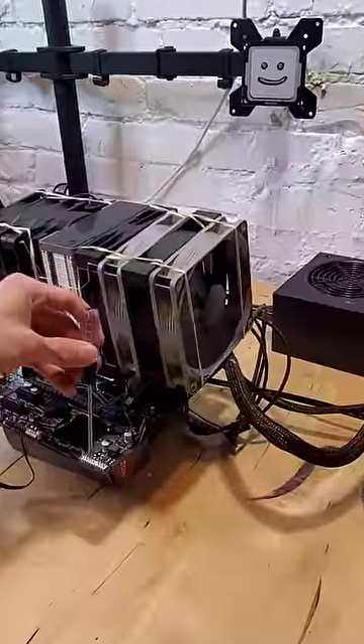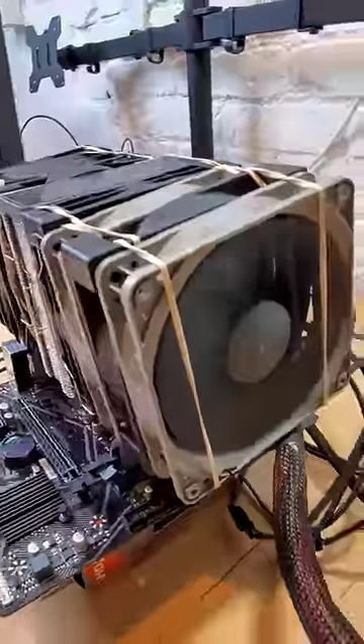As we power on the system, we can see all eight fans immediately spin to life. Is it absurd? Yes. Is it cool? Yes.